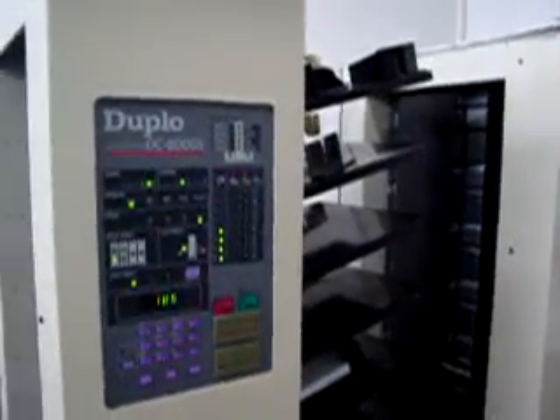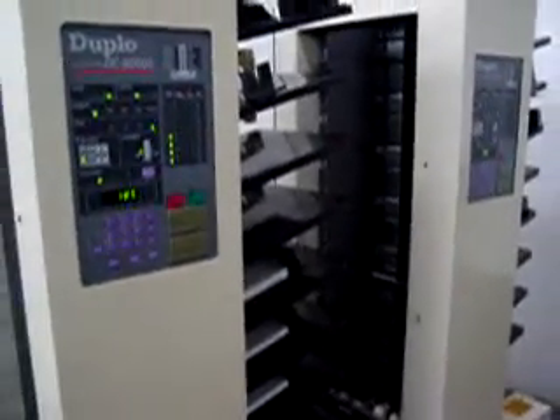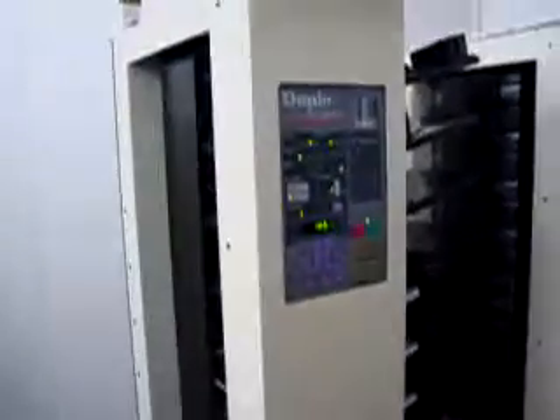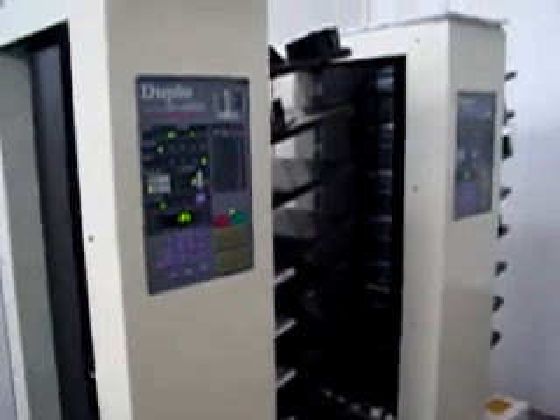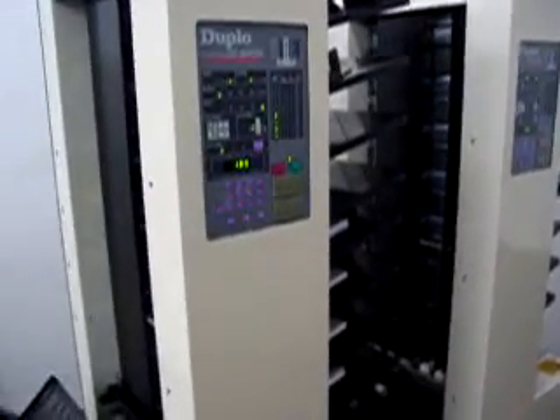This is the final test video prior to shipping. This is our last video with covers on the system. This is a video that we do with all the covers on, and just before we start crating — the crating company is here now, getting ready to build the crates. We hope to have this ready to ship by Thursday or Friday of this week.